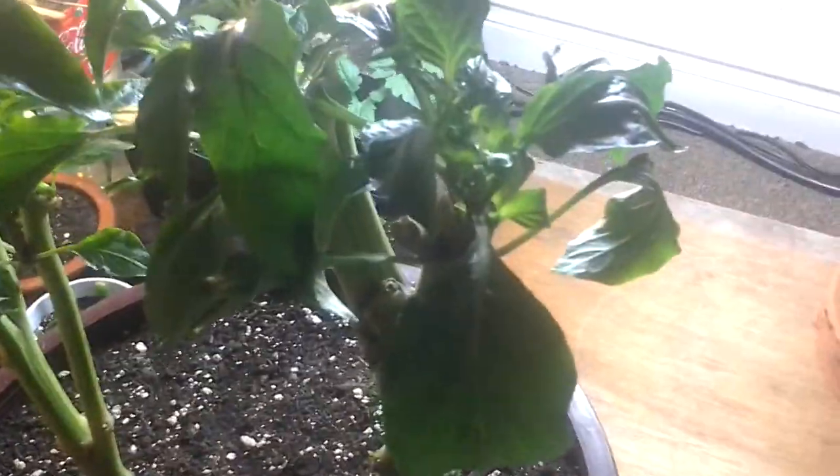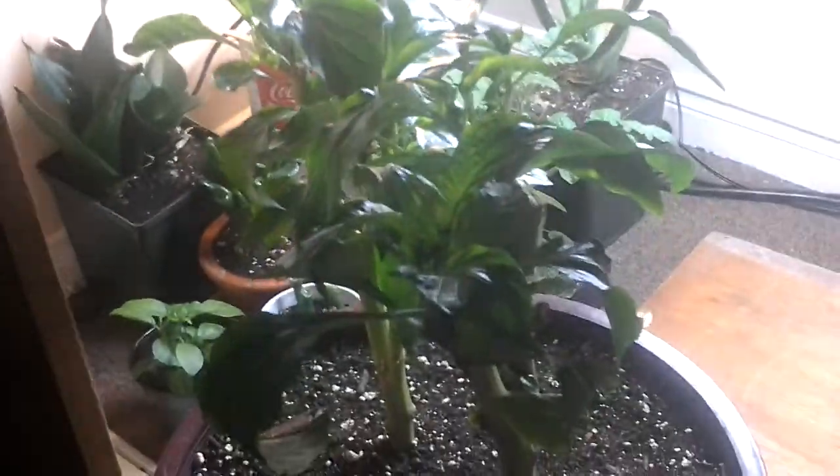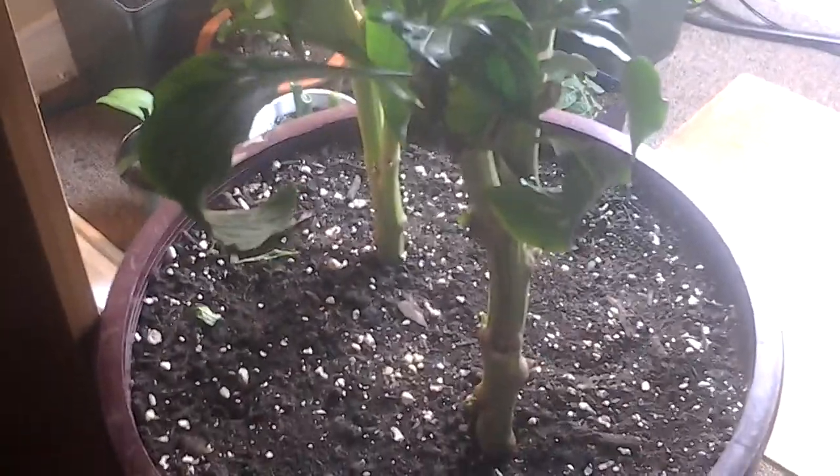Hey guys, just looking for a little bit of help here. Just wondering if you guys could help me out with this. I think I might have a calcium problem here. Got some curling leaves and it's not looking too great.